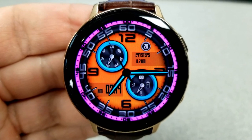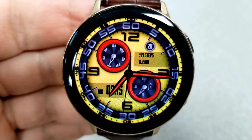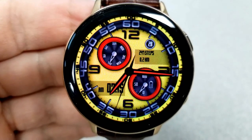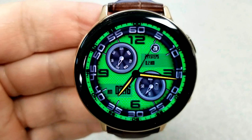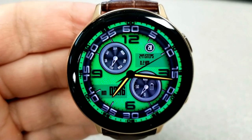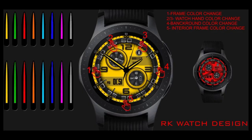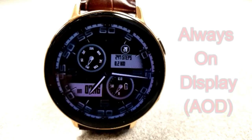You also have your total steps count and distance moved in the area at the top right, along with the current date. As you can see, you have tons of color combinations here to choose from. Or if you enjoy this design but can do without all those colors, you also have the option of toning this down to a monochrome theme. Lastly, this one has been optimized with an easy to read AOD mode.